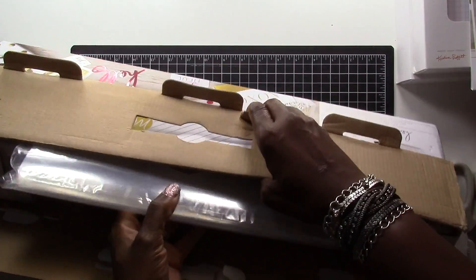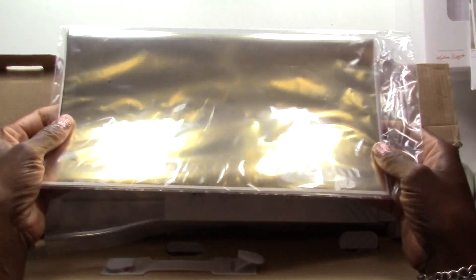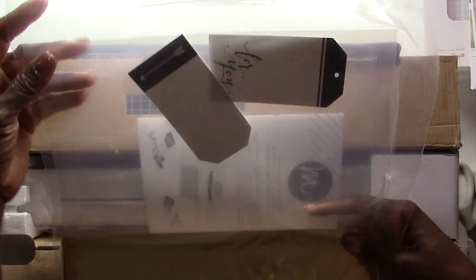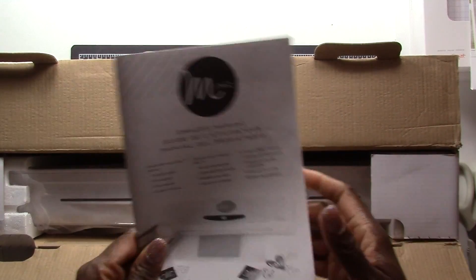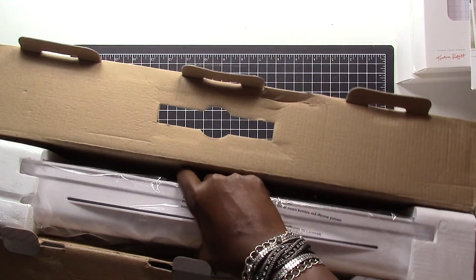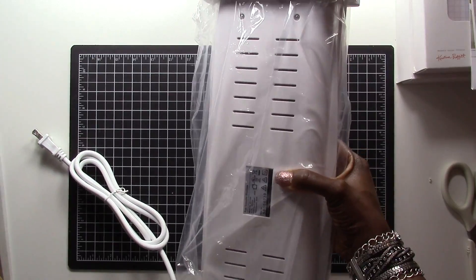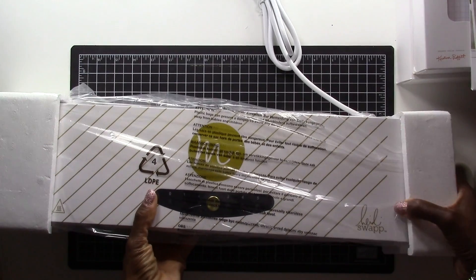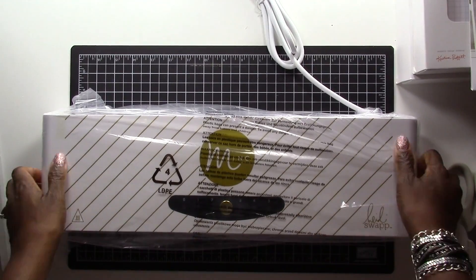Alright, let's see what we've got here. So it looks like we've got some foil, some sample sheets, and some tags that you'll be able to use right away just to see how the machine works. There's an instruction manual and the machine itself. Nothing else in the box.